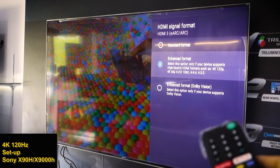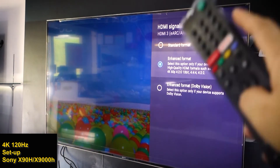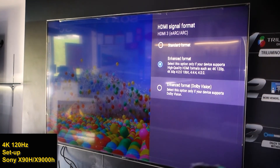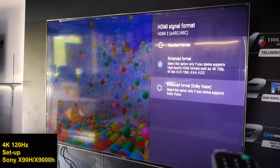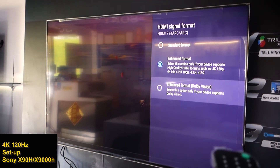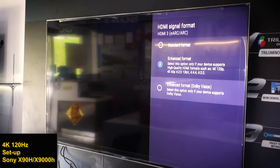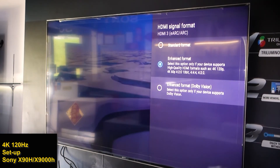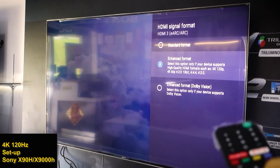The third option, in the lowest part, is Enhanced Format for Dolby Vision. Select this option only if your device supports Dolby Vision. If you want your device ready for Dolby Vision, you have to select this option.